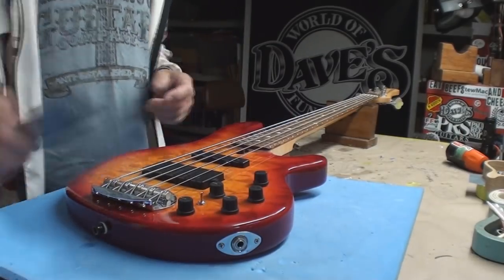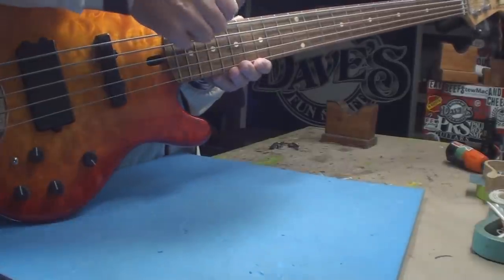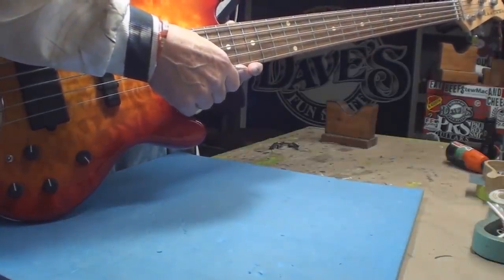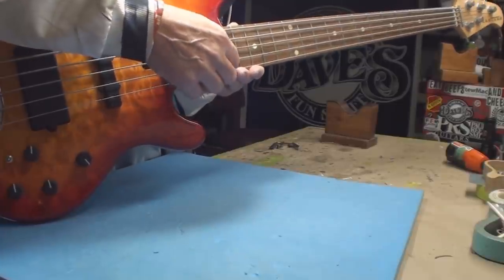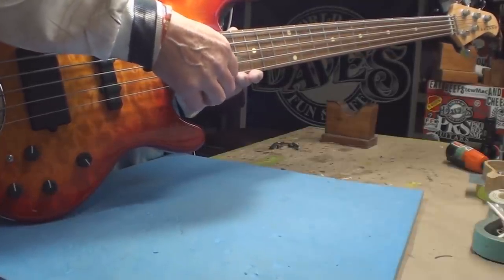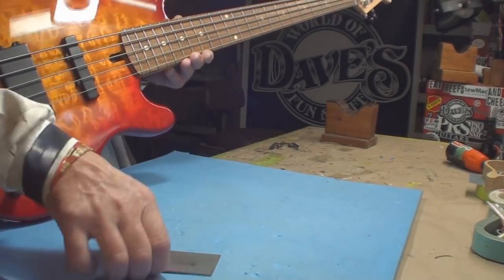What do we get for string height? Six, breaking down to just above five — that could drop down. That one's lower than this one, so that's wrong. That one's sitting at just about five, that one's sitting just about five. The G-string is set too high.